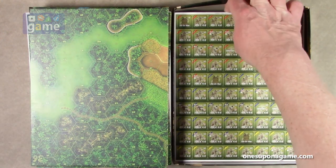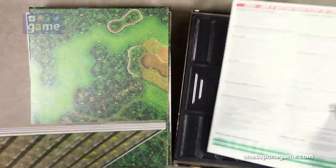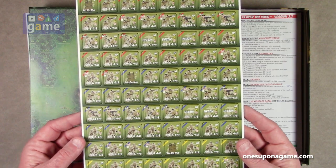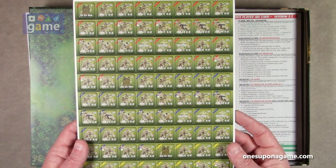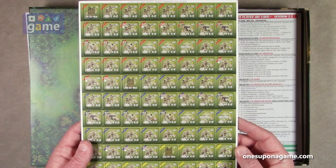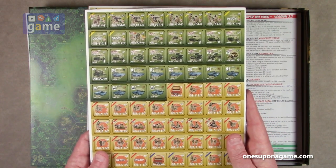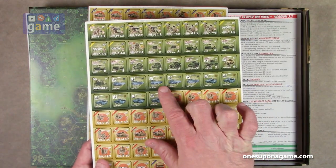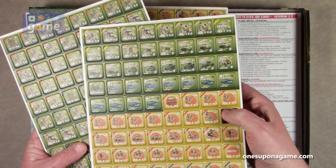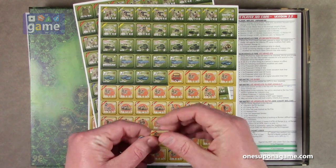Now we've got our counters. These are all pre-rounded, which is very awesome. So we've got U.S. Forces, pretty much the same graphics. They do have these little stripes to delineate which group they're in. You have to keep them sorted by that and the unit type. And then we do have some AFVs, some fast attack boats, bulldozers to take down some terrain. They're very sturdy — good quality.